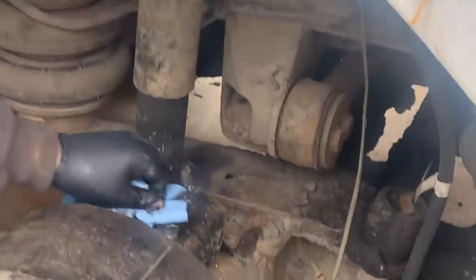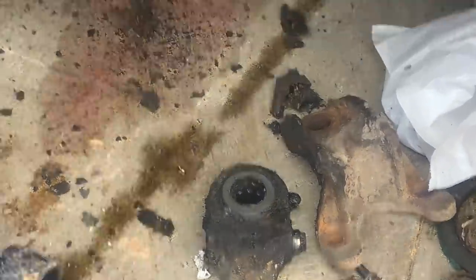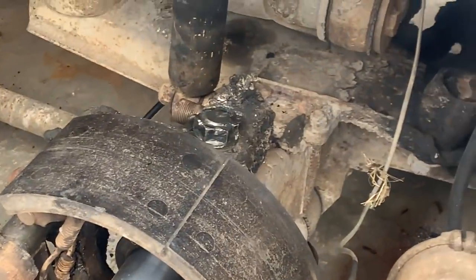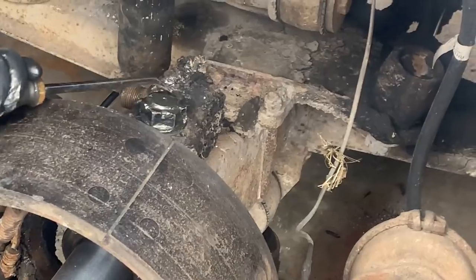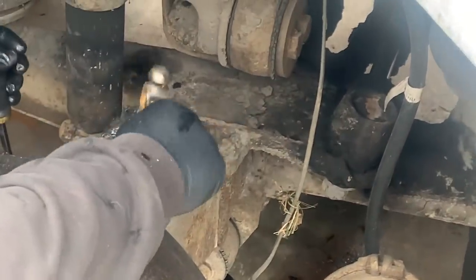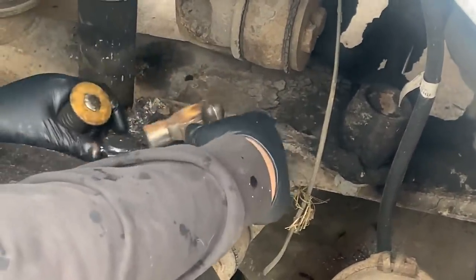So we're removing the kingpins here on the Scenic Cruiser bus. We had to remove the s-cam and the slack adjuster to be able to move the s-cam out of the way to get to the bolt on the bracket that holds the brake cam on there, so that you can get to the screws - in this case they're screws - on the top of the kingpin. Now that we have that little cap off, he's removing the cotter pin holding the top nut in. These are tapered kingpins.